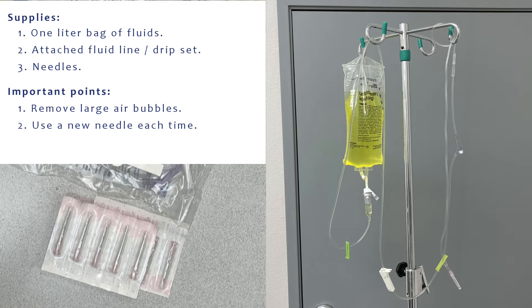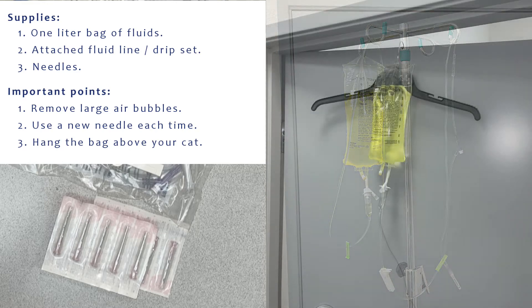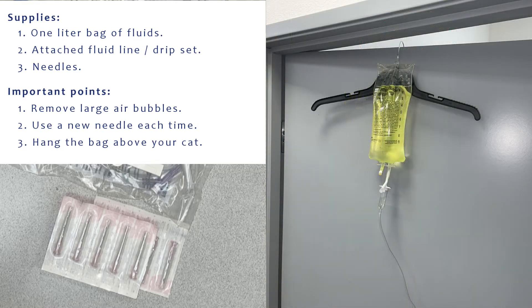When giving the fluids, you want to make sure that you have the bag hung up. Here we have a nice setup where we can hang the fluid bags. At home you still want gravity to be on your side, so you do want to hang the bag up. You can put the bag onto a hanger and hang that up somewhere so that it's above where you're giving the fluids to your cat.